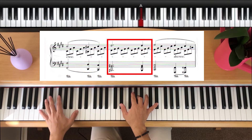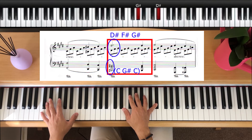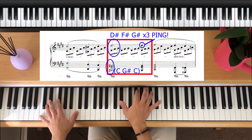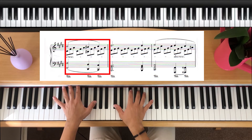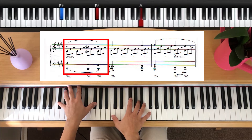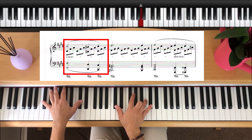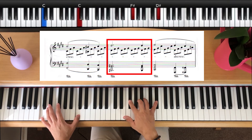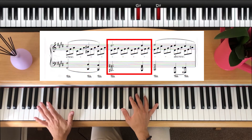Then our left hand is going to drop down to C and our right hand is going to play D sharp, F sharp and G sharp. We play that three times and then we're going to do a ping on the little finger at the same time on the fourth turn. So we drop down to C with the right hand and our left hand drops down to D sharp. Then we move up with the right hand to C sharp and our left hand drops down to C sharp. Then we drop down to C with the left hand and our right hand plays D sharp, F sharp and G sharp, and we press C again as well on that fourth turn with the left hand.